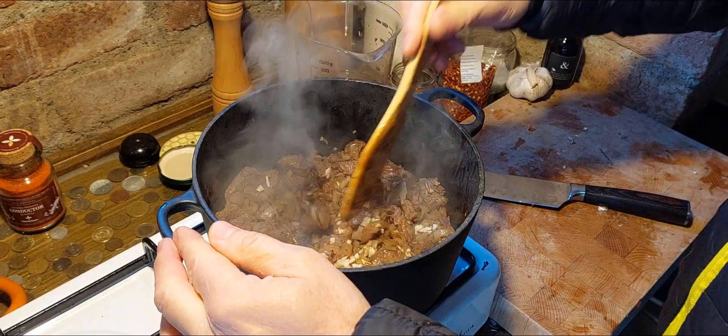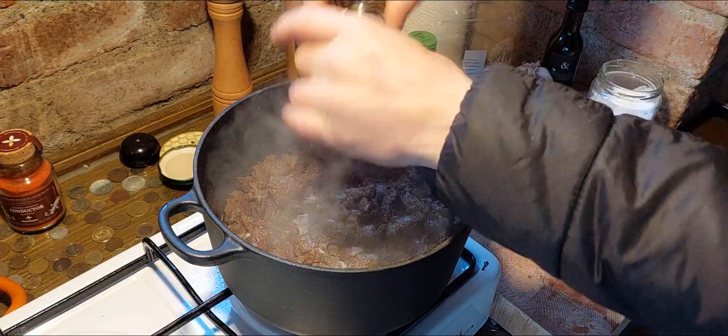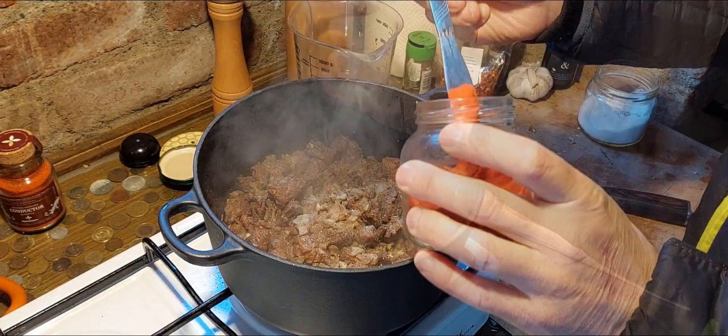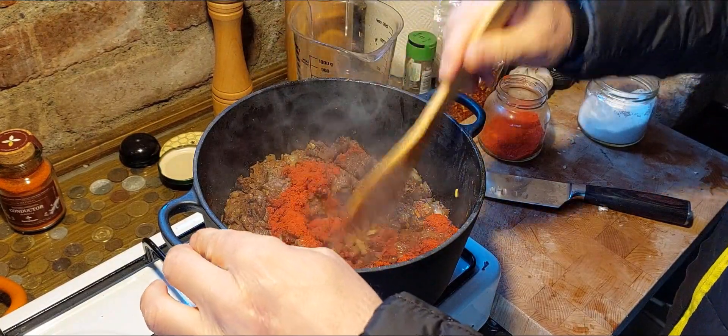Rapid heat. Add the mixing bowl, add 1 oz. Add the mixing bowl. Also add the mixing bowl, pour 1 cup, 3 minutes.